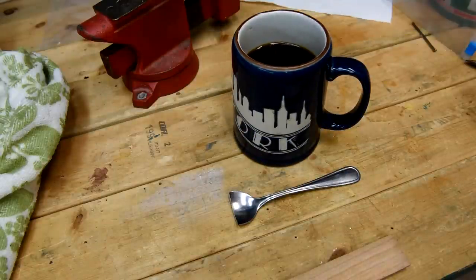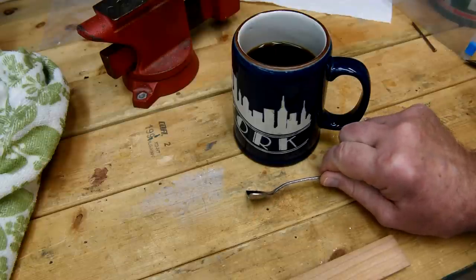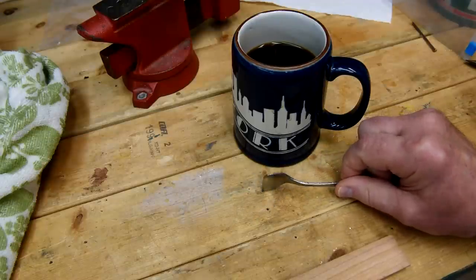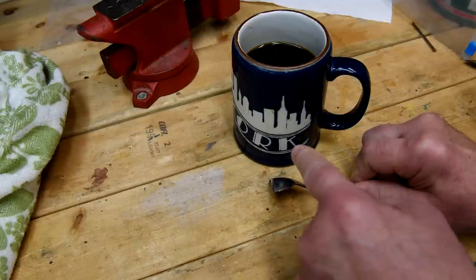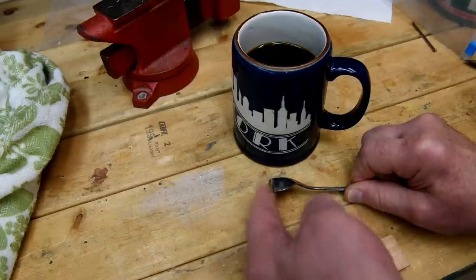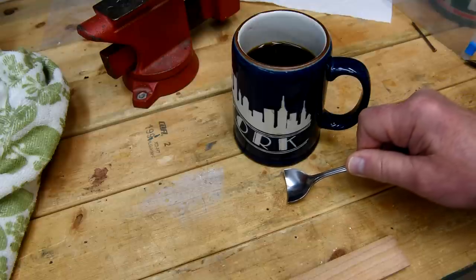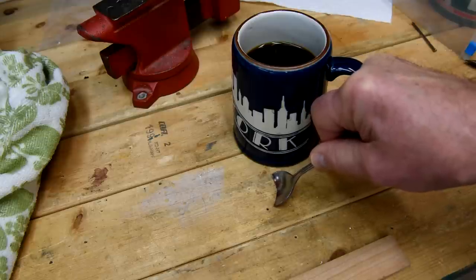It's the next morning and I've been doing a lot of thinking about this spoon. I think what I did was grind the bevel the wrong way. Instead of having the bevel go this way it should have gone this way, and then when I'd be trying to catch the wood I wouldn't have to hold it at such a steep angle.